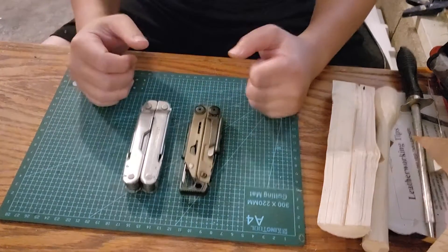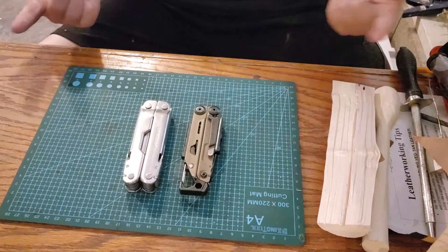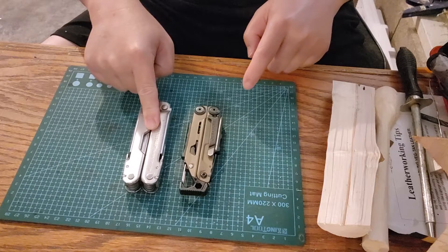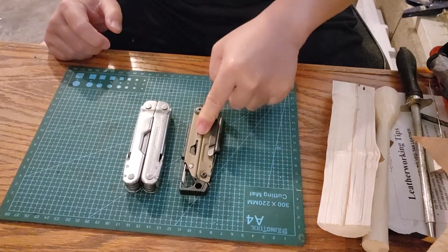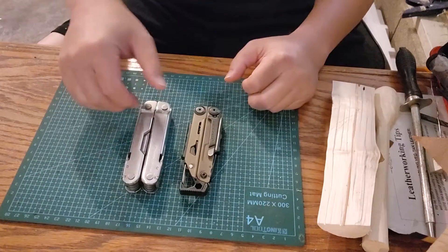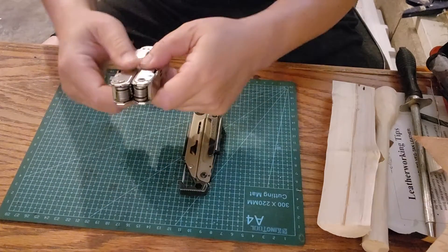Hey everybody, welcome to another video. Today I'm doing a comparison video between the Super Tool 300 Leatherman and the Leatherman Signal. Let's get right into it without a lot of discussion.